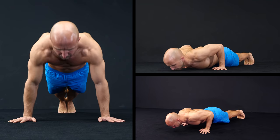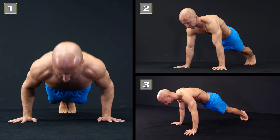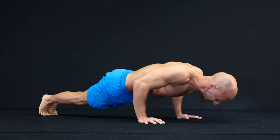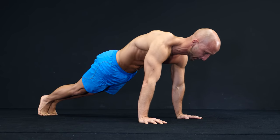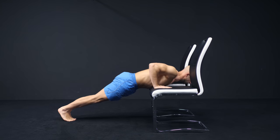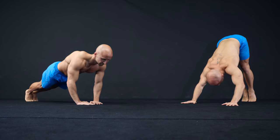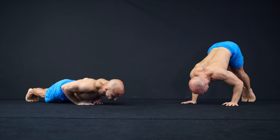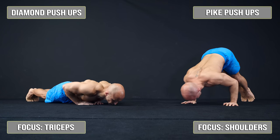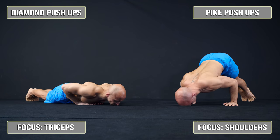To increase your push-up performance, we put together three methods with which you can increase the overall number of push-ups. To adapt the training to your level, you can choose different progressions. If normal push-ups on the ground are very hard, just do the workout with incline or knee push-ups. You can also adapt the push-up variation to focus on different muscles, so if you want to improve your pike or diamond push-up performance, you can use the same methods shown in this video.